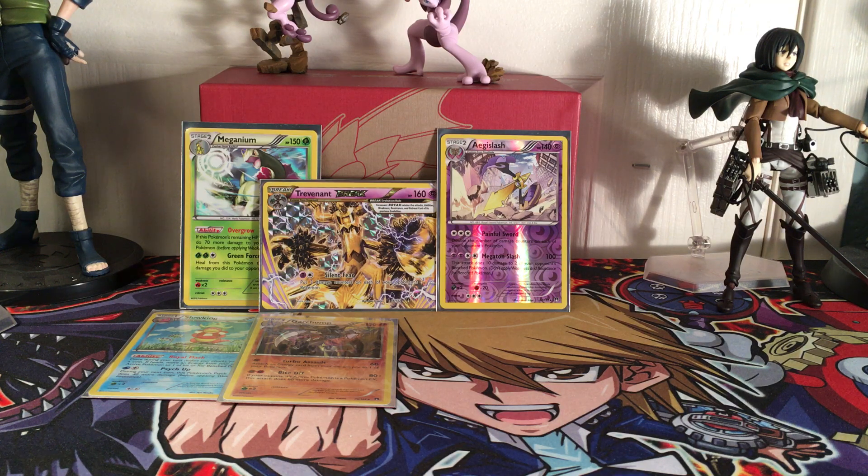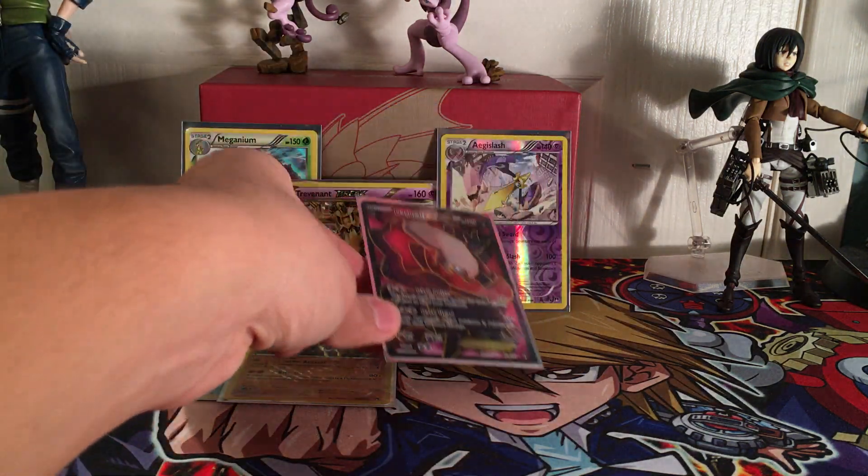Let's get that sleeved up. Wow - this booster box, I think I got everything out of this box, honestly.